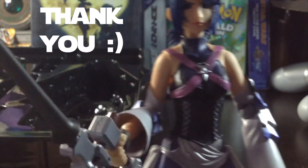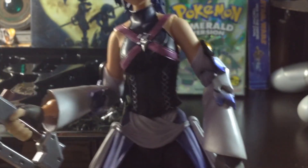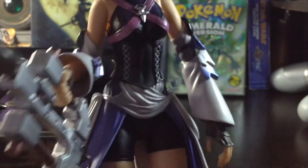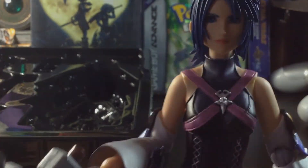Thank you so much for watching. Leave a comment if you like Kingdom Hearts and let me know what your favorite Kingdom Hearts game is. Thank you once again. If you want to see more videos like this, you know what to do — just subscribe, follow me on my different social media pages. And as always, see you until next time. Take care. Bye.